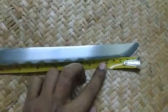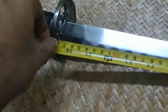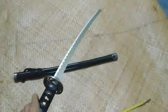Very good. We are almost at 2.7 feet — 2.7 feet of the blade. This blade is designed. This is a samurai sword, or a samurai warrior sword.